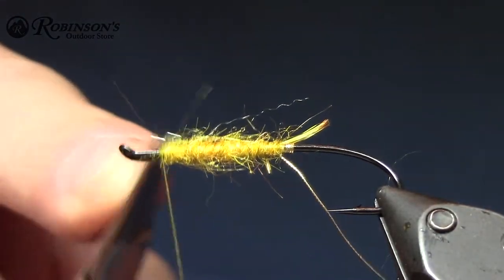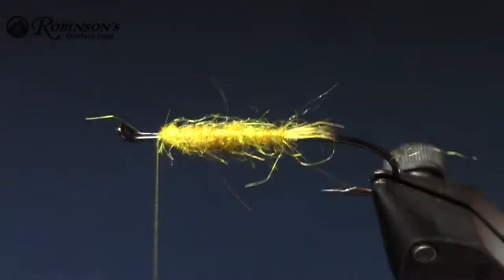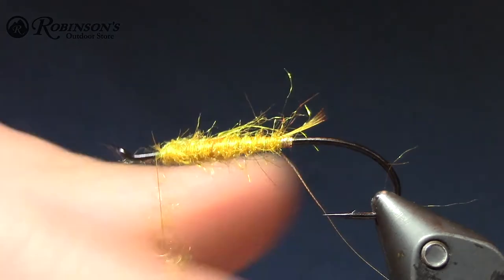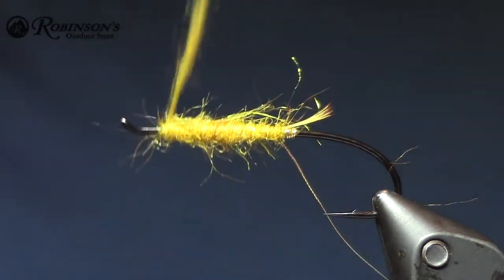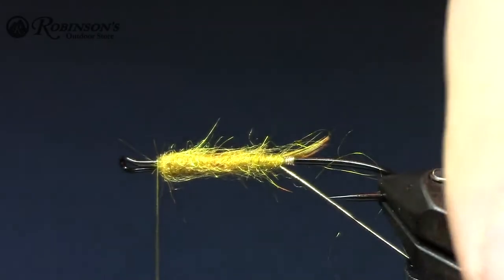Just tidy that up to make sure those little guys don't get in your way after. Maybe just a tad more. Good — you can always push it back just a little bit. Yeah, that's good.